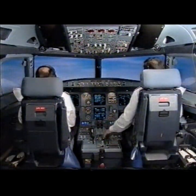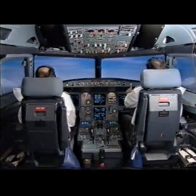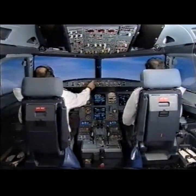Step 1. Speed check. Master caution. Flight controls. Slats locked. I have control and communications. You have control and communications.